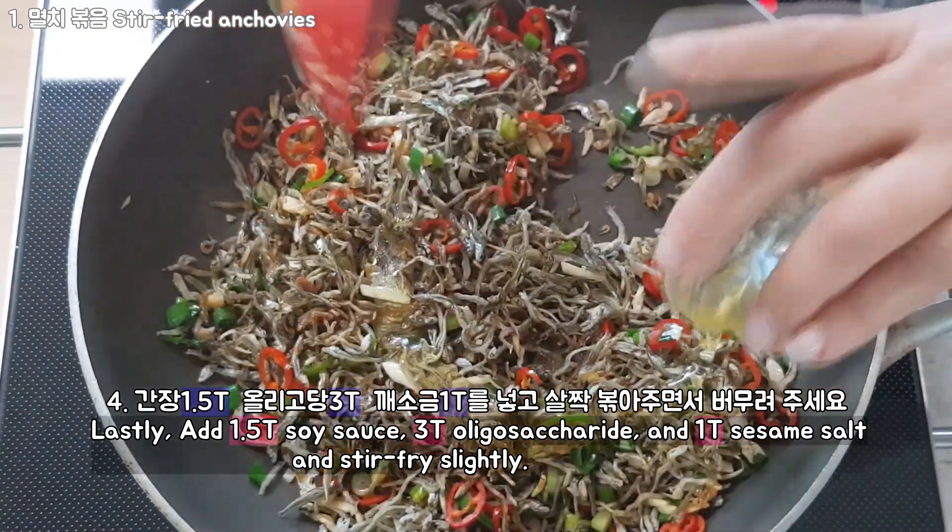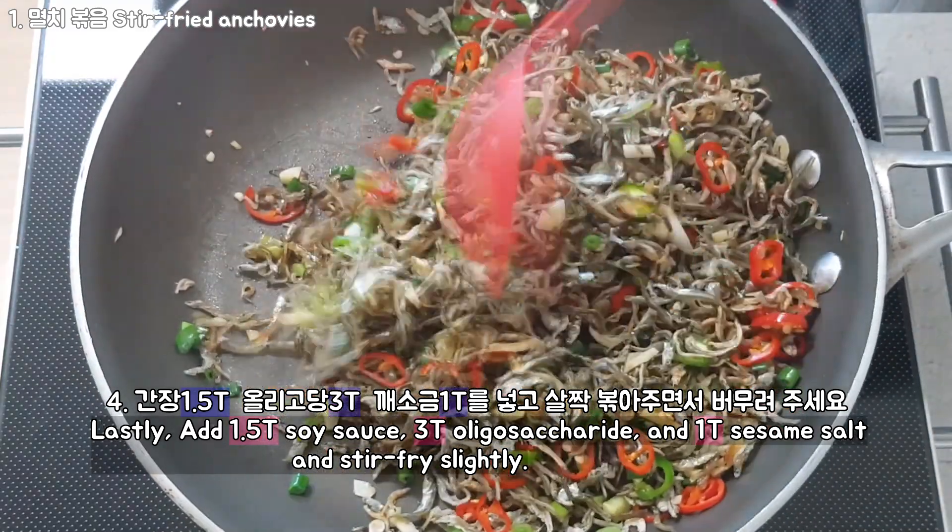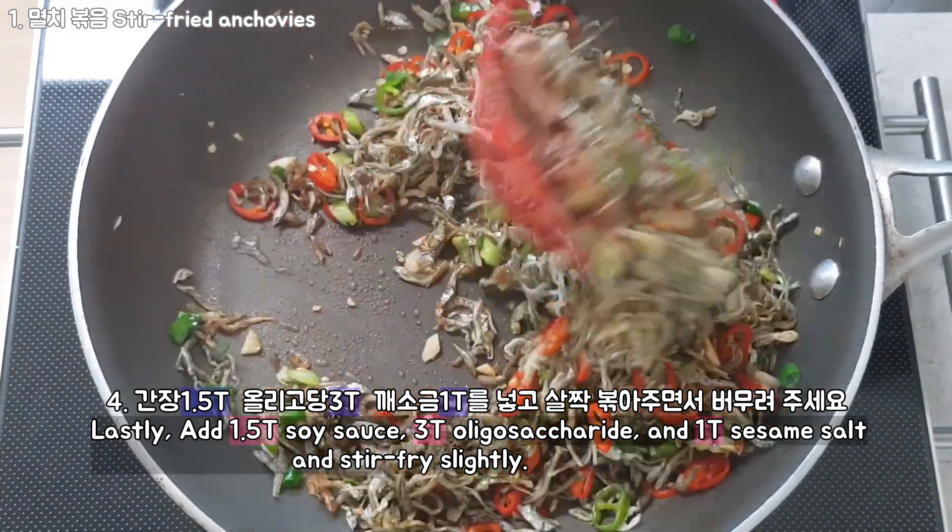When I prepared it quickly, I had to put some more in. Put it on the table as well.